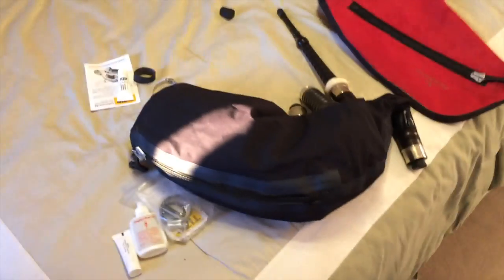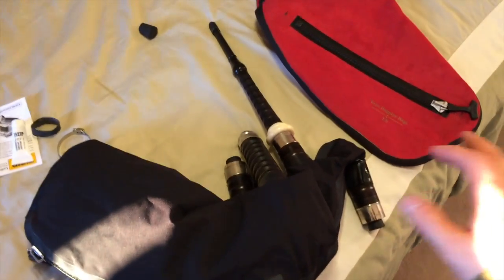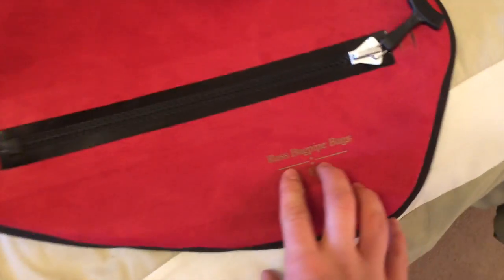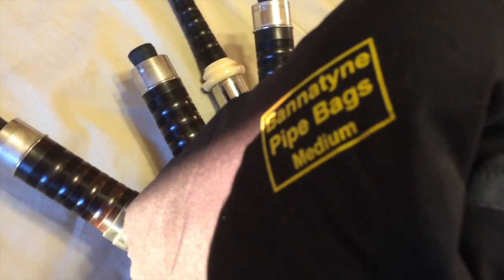Alright, hey everyone. Today I'm going to show you how to replace a bag from an existing bag to a new bag. This new bag we have here is the Ross Bagpipe Bag. And what I have here was just a synthetic bag — I think it's Banatine, Banatine Pipe Bag.